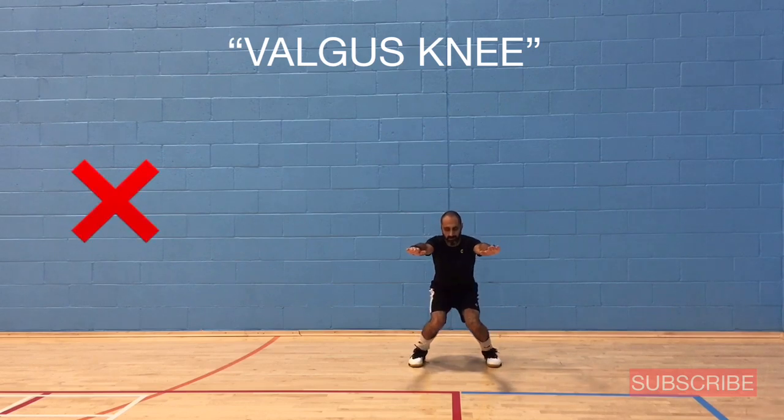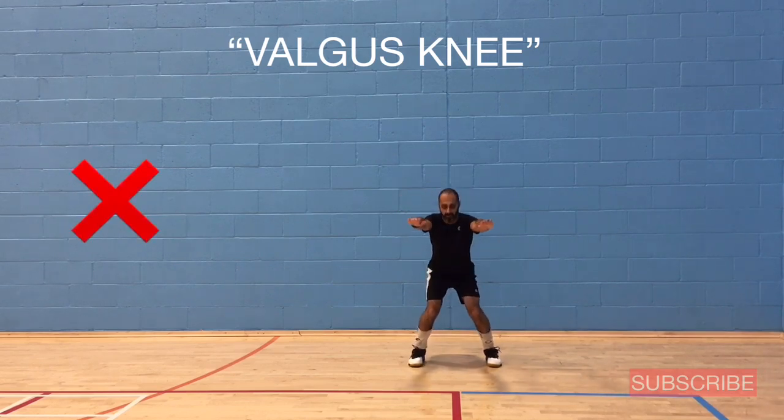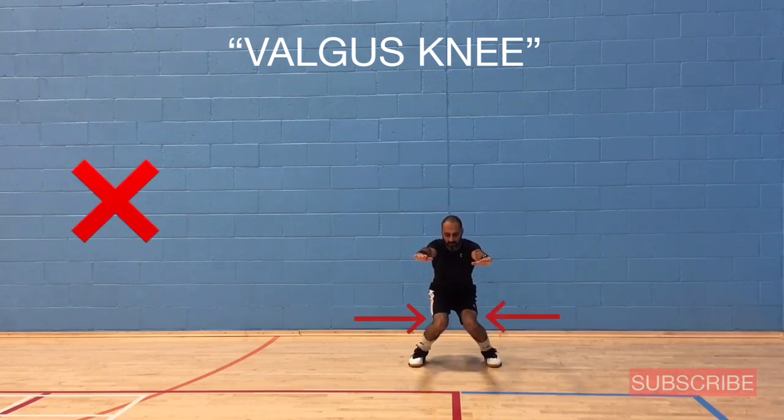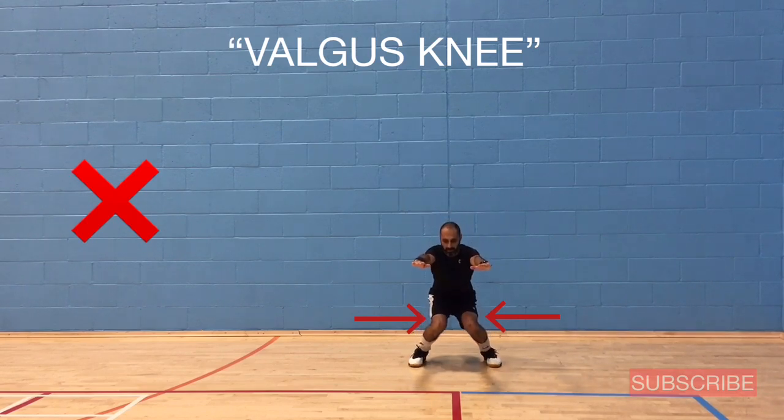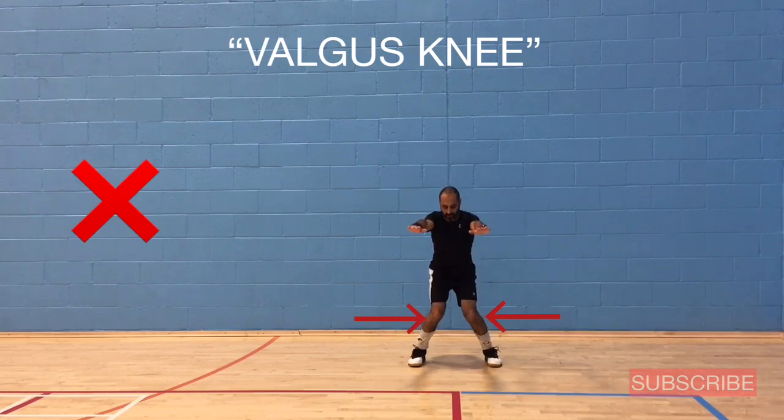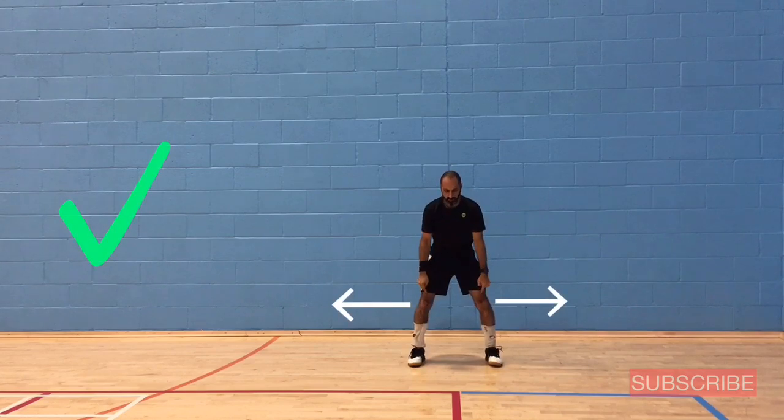This is called valgus knee — a common problem in many athletes, especially young ones. You can see how the knees are buckling inwards, which is not a stable position. I'm going to show you exercises to improve this. You always want the knees to follow the toes.